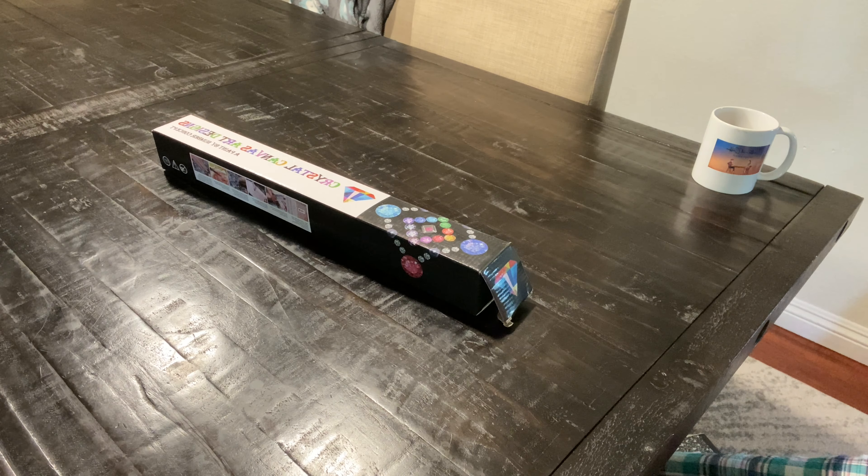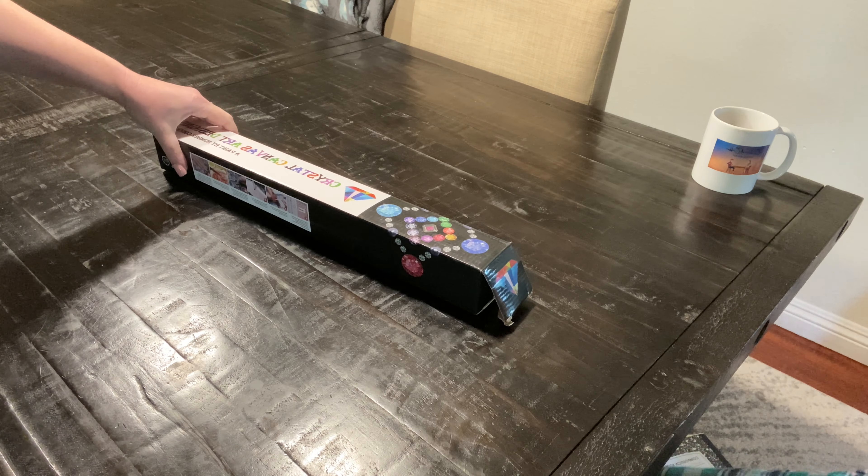Hi everyone, thanks for watching Crafts and Coffee with Chris and Kel. I'm Chris and I'm Kel, and today we're gonna be unboxing a crystal canvas art designs.